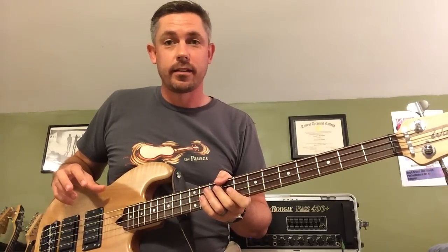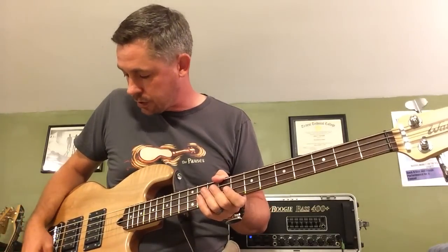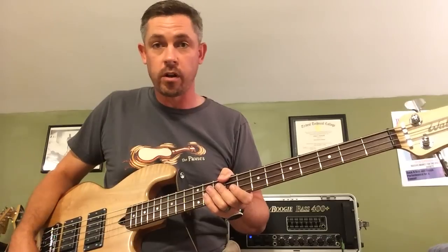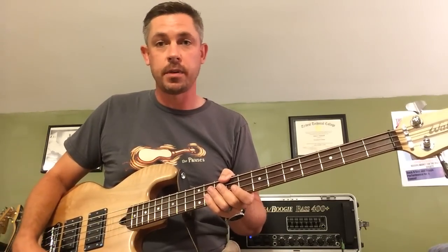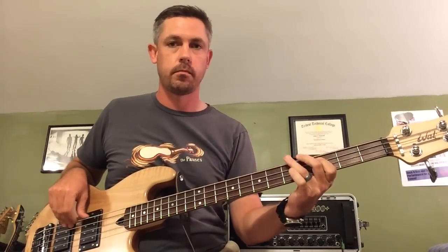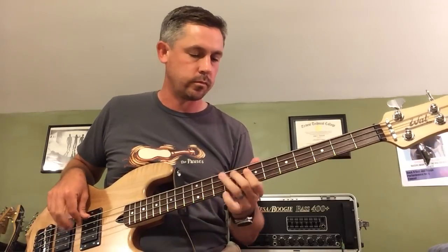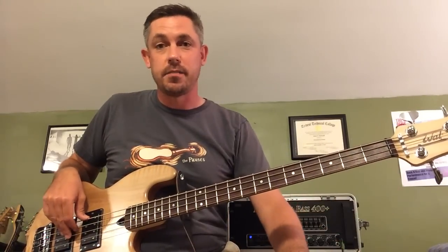You can get a reasonable approximation of a P-bass tone, albeit a little bit hi-fi, by blending towards the bridge pickup. I have the tone pulled out on the bridge pickup but rolled all the way down to zero, so it gives almost a bass boost, and the Q filter all the way open on the neck pickup and blended more towards the neck. You get a little bass boost and a little bit of high-end plank sound. Not quite a P-bass but in a mix it could probably get close.